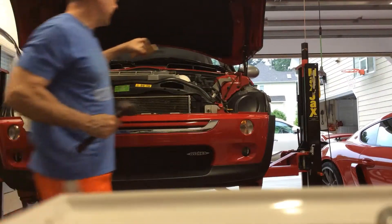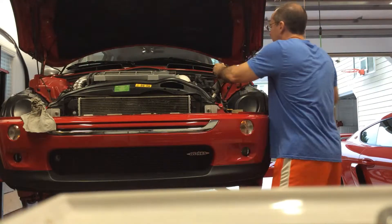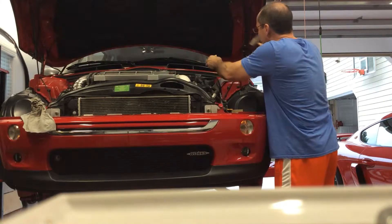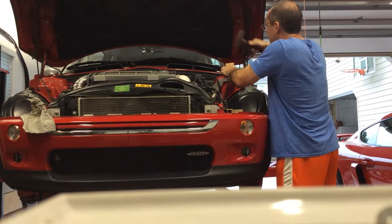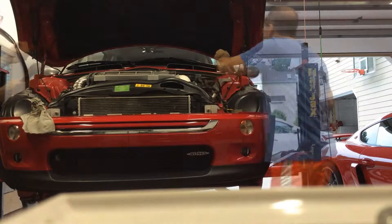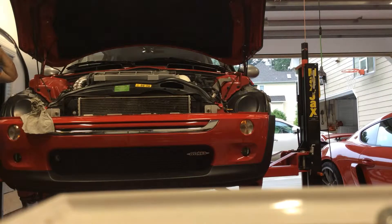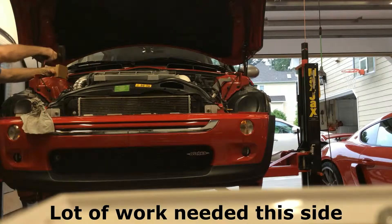The right hand side is not too bad so I'm just going to work on this one first a little bit. This one is pretty bad — this one is all out of whack over here on the passenger side. Let's see what we can do here.